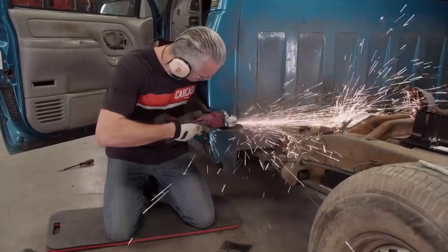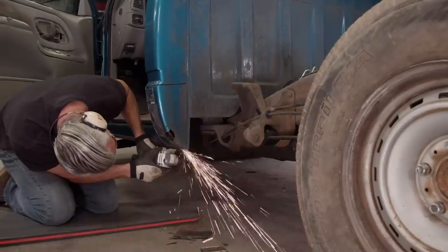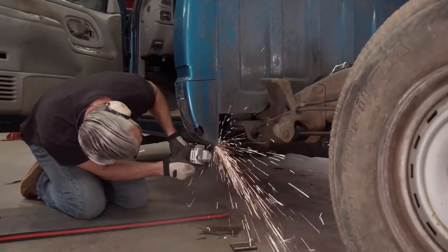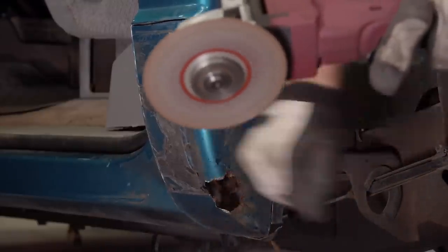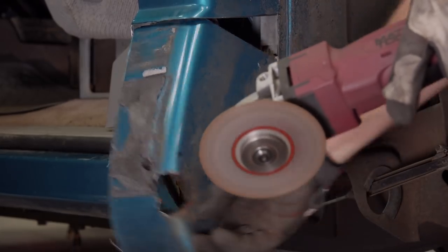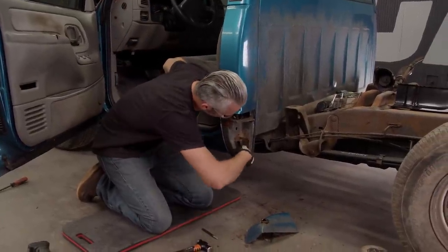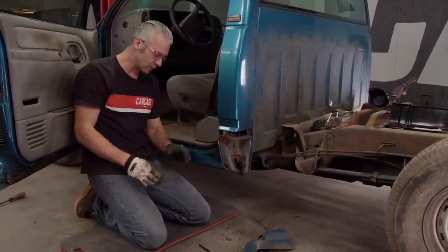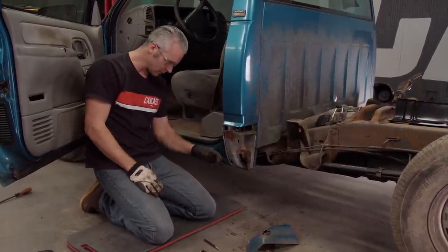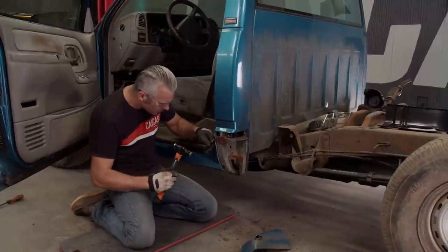When cutting off body panels, make sure to keep your cutting disc really shallow because you never know what's behind the panel and you don't want to cut or damage anything else. Now that we have the cab corner off, there's a little bit of rust damage inside. We're not too concerned about that, but we will take care of it a little later. What we have to do yet is center punch all of the spot welds over here on the pinch weld areas, and then we'll drill those out as well.